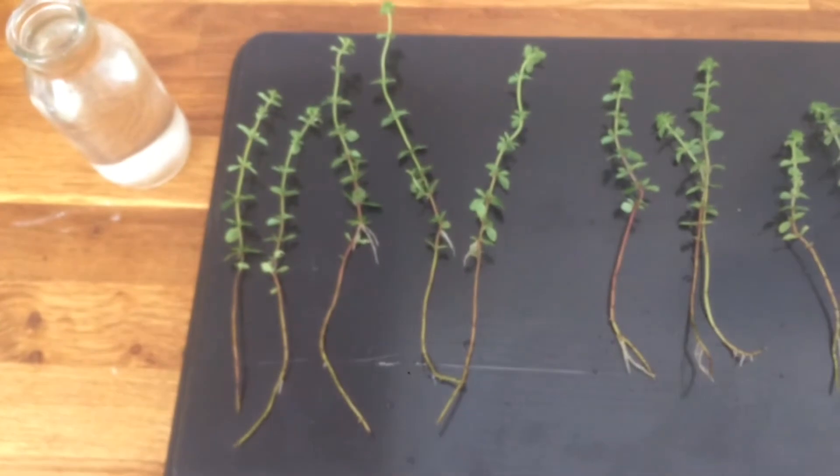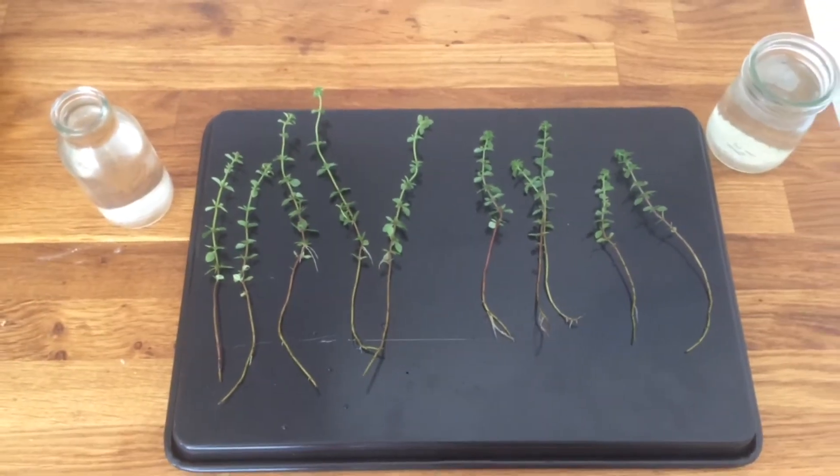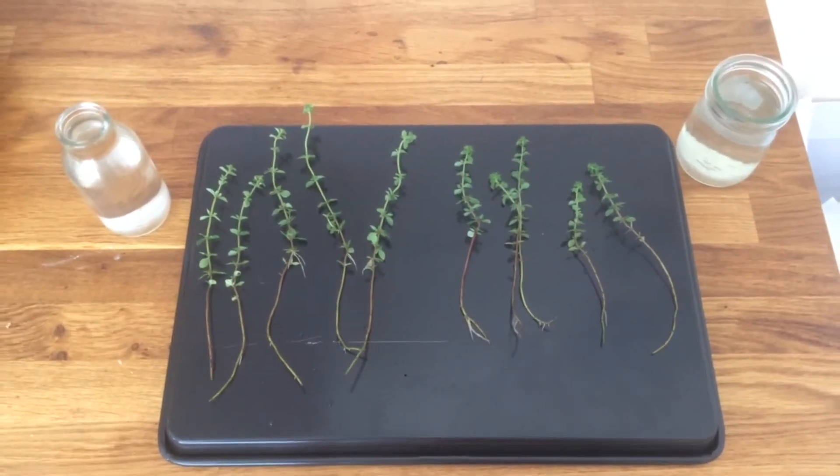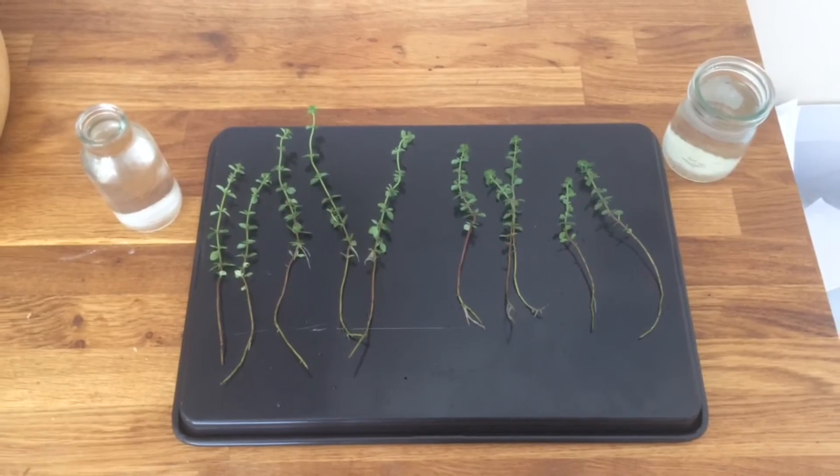So that's a really interesting result. I'll pot them on, and if you want to see how they get on or how any of my other plants are doing, then check out my channel for the garden tours.